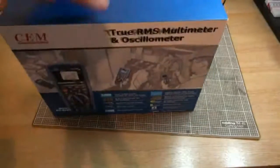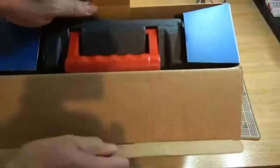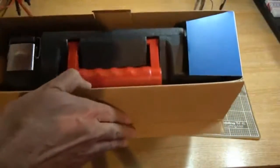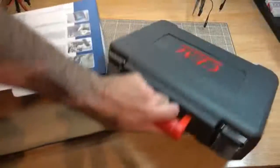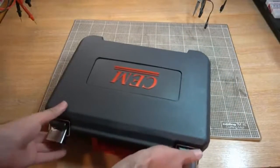I haven't opened this box yet, so let's take a look inside now and see what we got. It's a surprisingly heavy box, and it comes in one of these blow molded cases. That explains half of the weight. Quite a nice smart box.